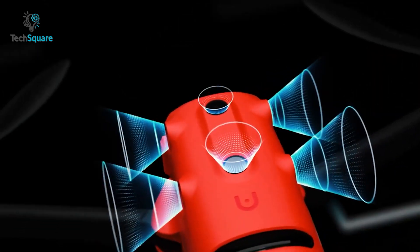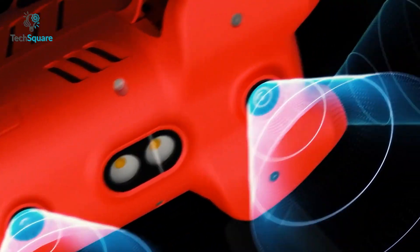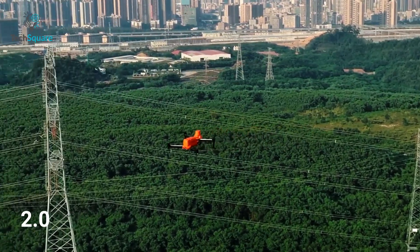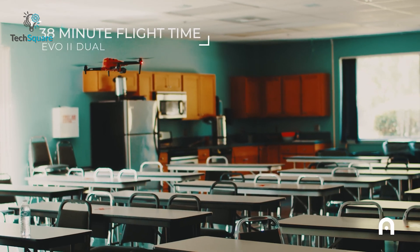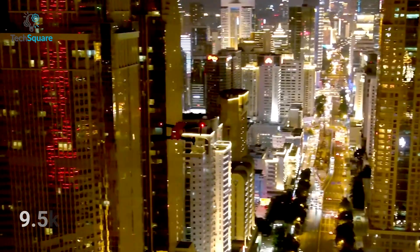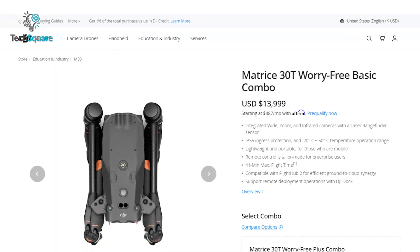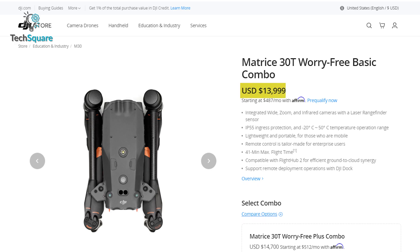The Autel EVO 2 Dual 640T can track subjects and avoid obstacles simultaneously using its 360-degree obstacle avoidance and Dynamic Track 2.0 feature. With a maximum flight time of 38 minutes, you can get your job done without worry. The maximum signal transmission for this drone is 9.5 kilometers.